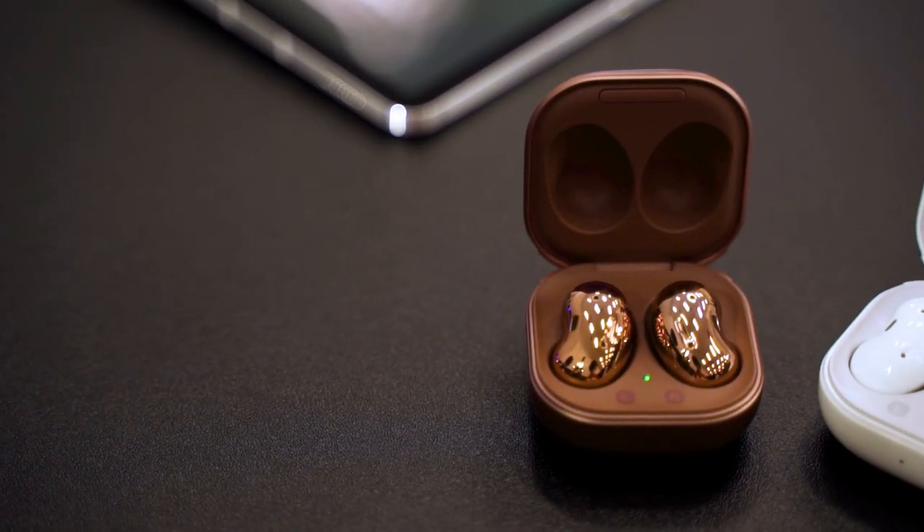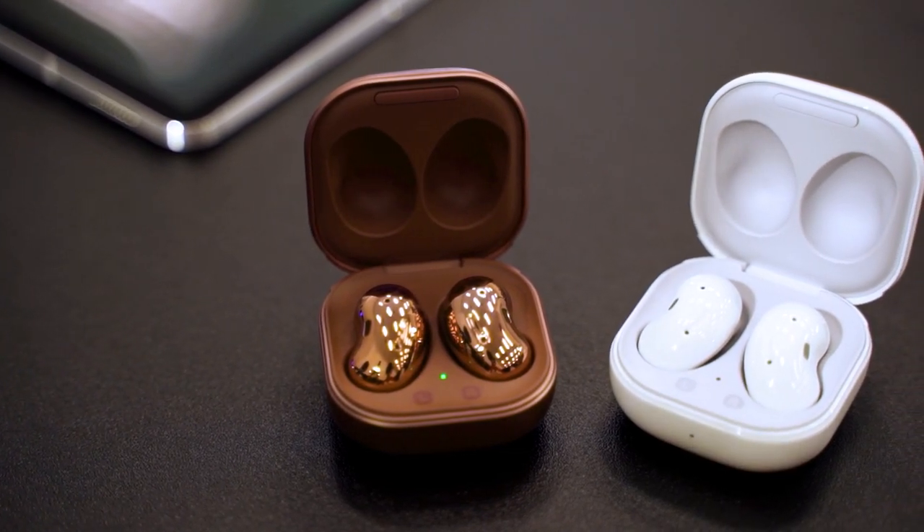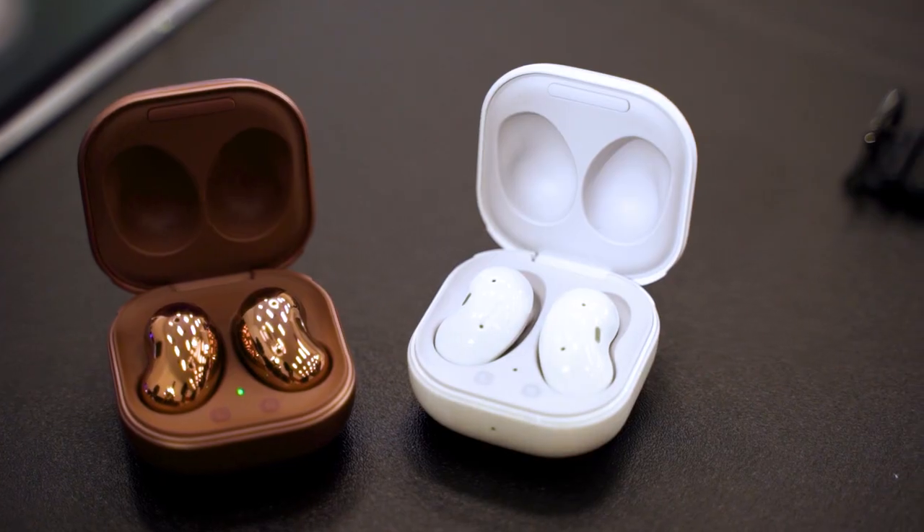This pair of uniquely shaped earbuds comes in a total of three different colors: bronze, white, and black. Bronze is a recurring theme for this time around. What stood out to me was the finish because the bronze color is super reflective and super shiny, whereas the white color is pretty basic with a glossy finish.